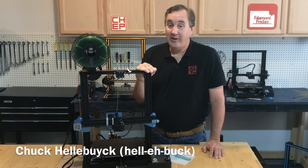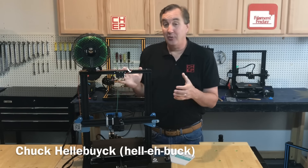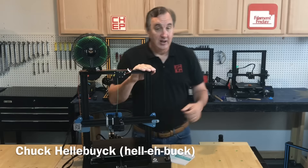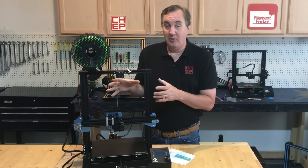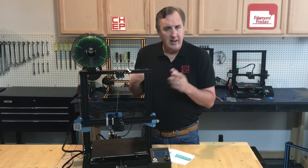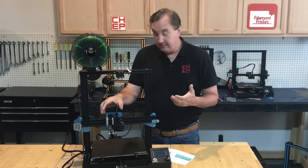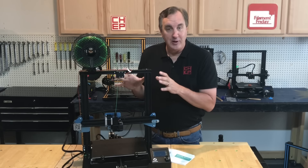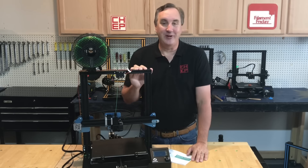On today's episode we're going to take a look at the Sovol SV01. This is a $299 3D printer that shares a lot of components with the Creality machines. In fact they actually buy some of their components direct from Creality and then they add upgrades that a lot of people were looking for in their Creality printers, including Direct Drive. But does it make it a better 3D printer than the Creality machines? We're going to find out on today's Filament Friday.